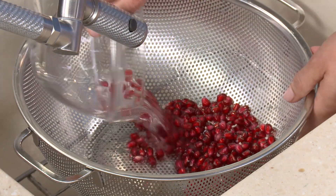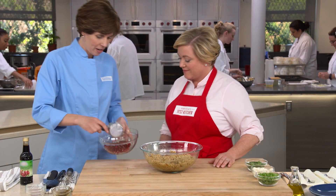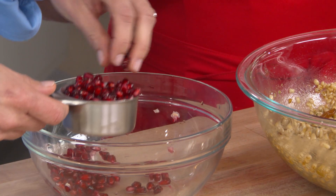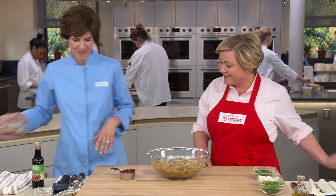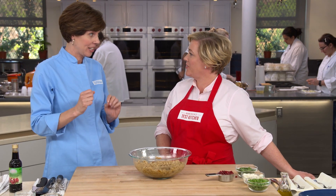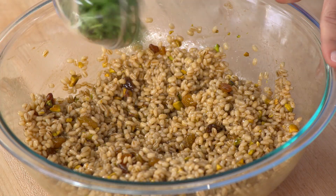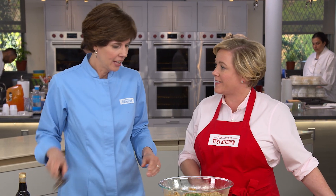Drain the pomegranate seeds and measure out a half cup. Any extra can be refrigerated for up to five days and taste great in all kinds of salads. This is a composed salad — rather than mixing everything in, arrange the remaining ingredients in nice, pretty layers on top. Add a half cup of chopped fresh cilantro. Always add fresh herbs just before serving so they don't wilt.